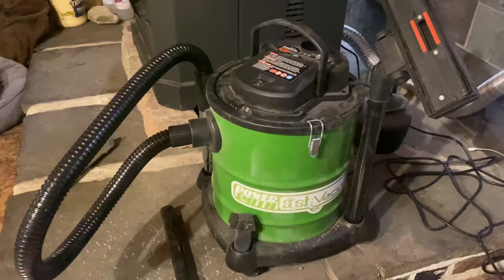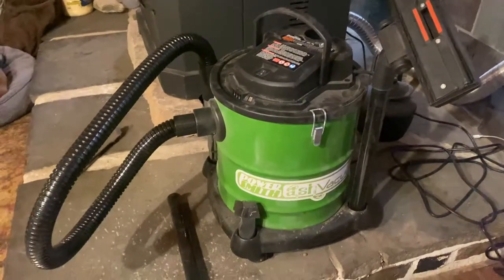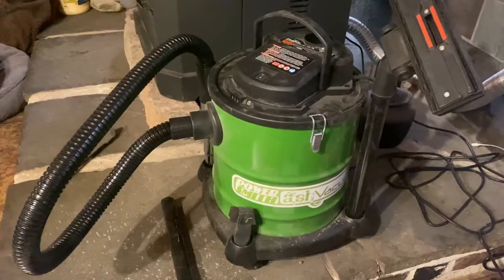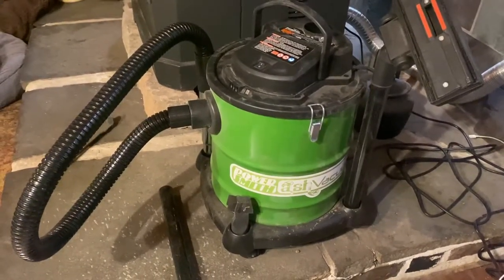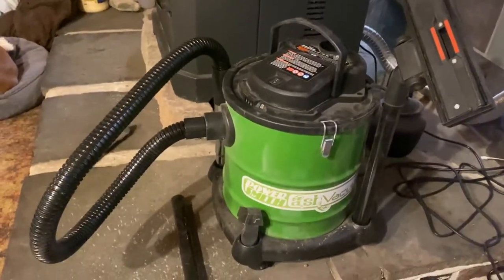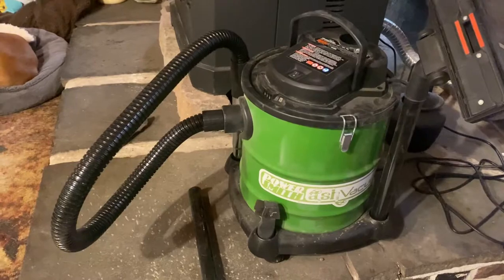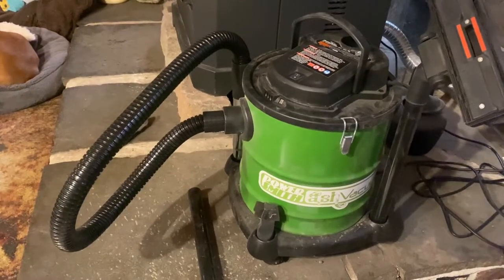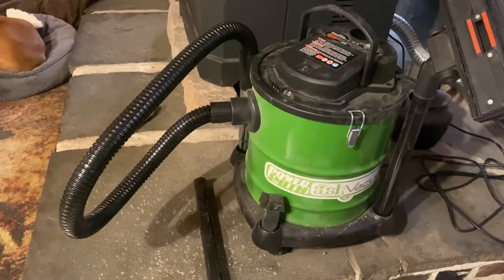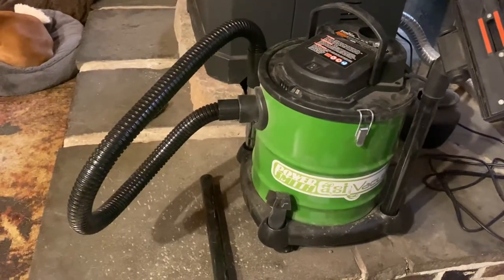So we put that one out in the garage and used it out there. I bought a 10 amp — this one sucks up the ash and the pellets like nobody's business. It does the job. It's much, much stronger than the other one — it's double the amperage, so of course it's more powerful. Hopefully that helps somebody out.